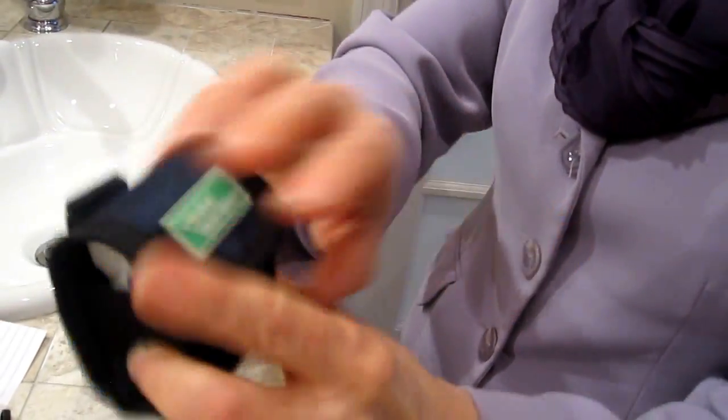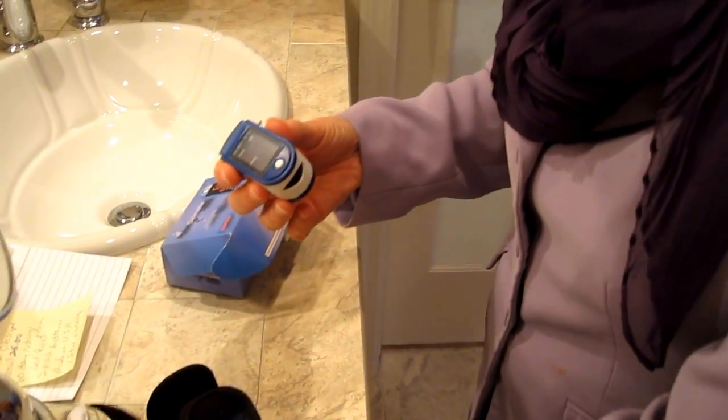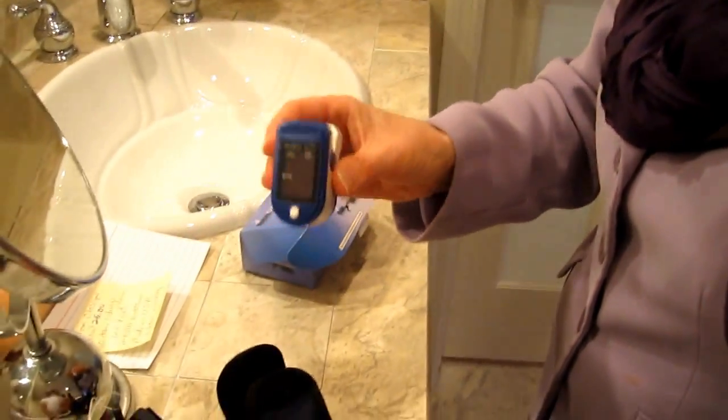We've had it a couple months now and it seems to be good. It comes with a little case if you want one. The case has different hooks — you can hook the case on it. Nurses or whatever can hang it around their neck and carry it around with them.